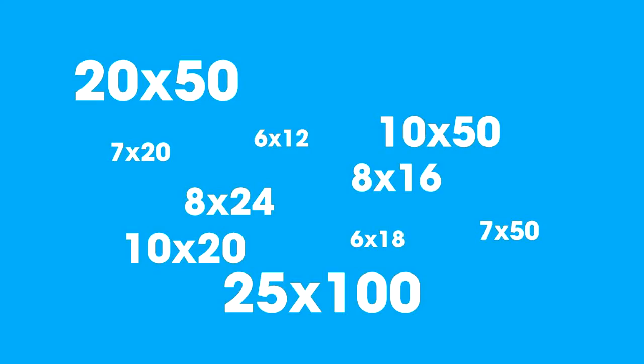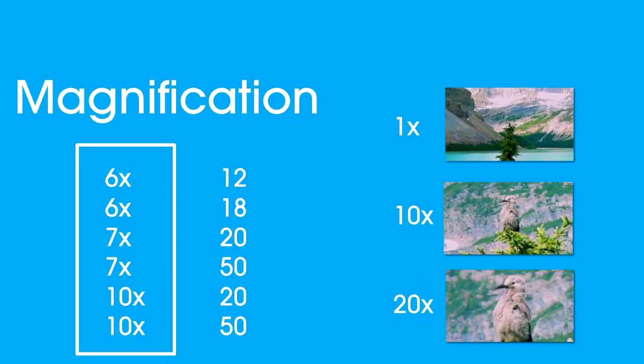So when choosing binoculars you're faced with a number of different choices. First of all, let's have a look at those numbers — what do they mean? Binoculars are typically described by two numbers, such as 7x20, 7x35, 8x12, or in this case these are 10x50s. Now the first number always stands for the magnification — that's how much larger an object looks in the distance versus how I see it with the naked eye.